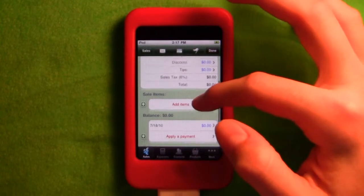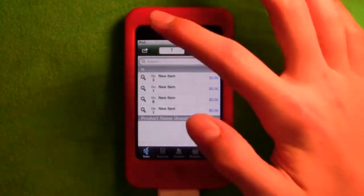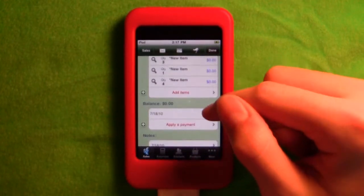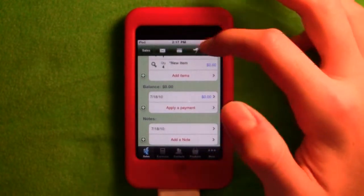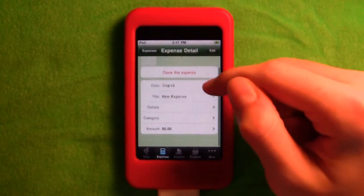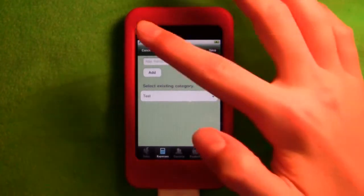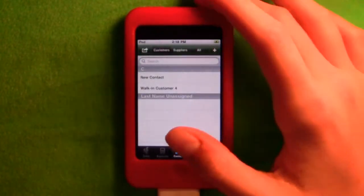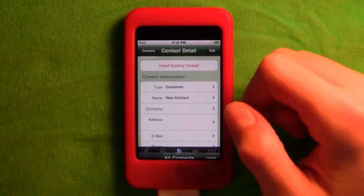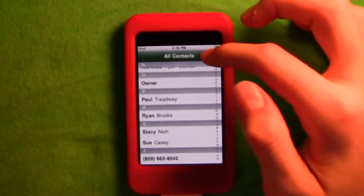You have your subtotal, discounts, other charges — anything in blue you can edit. You can change the sale rate or percent, add items with quantities, hit save, and see the balance. In expenses, you can clone items, set categories, and add new ones. Under suppliers, you can add a new supplier or import from contacts.